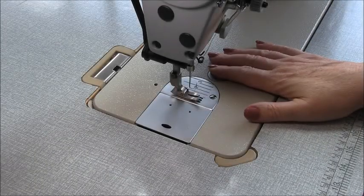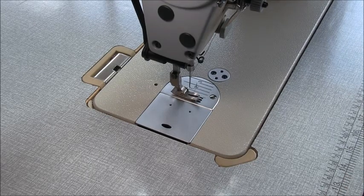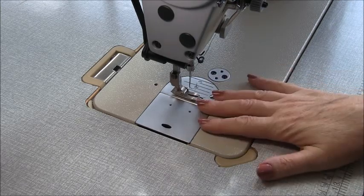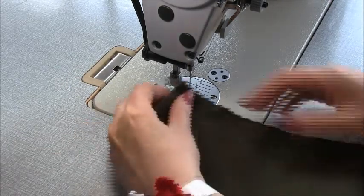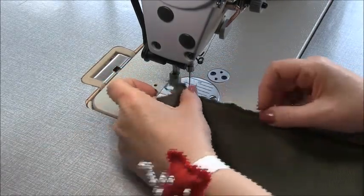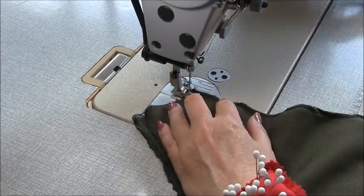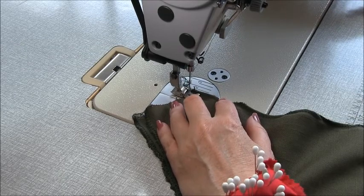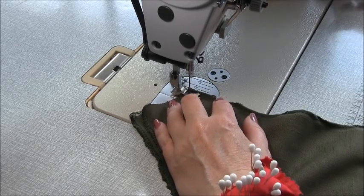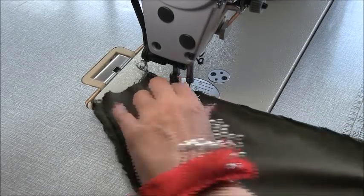It's a good idea to plug your iron in now because we'll be sewing a seam then pressing a seam. Start with the back: take your back pieces, place them right sides together, and sew the centre back seam at one centimetre, three-eighths of an inch. Make sure you back tack at the beginning and the end. If you have the fabric, you could have cut this on the fold and saved this step.